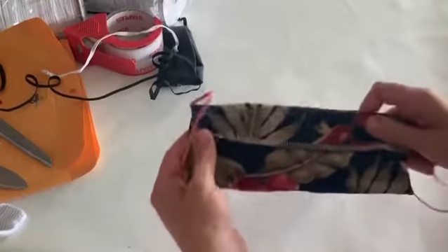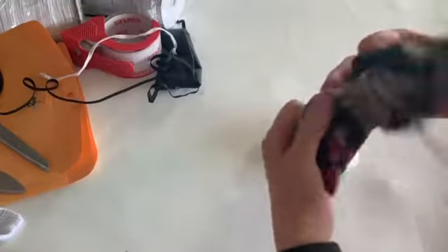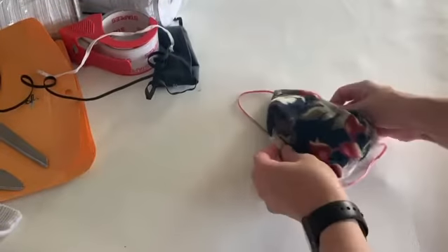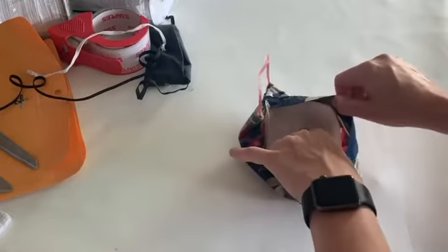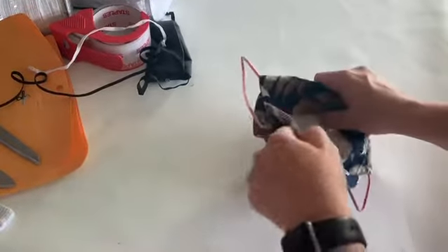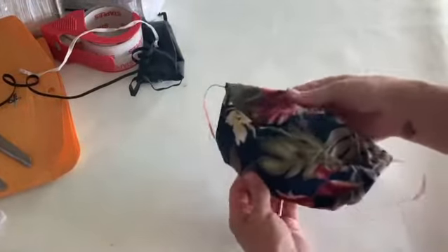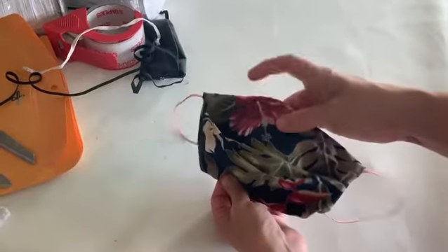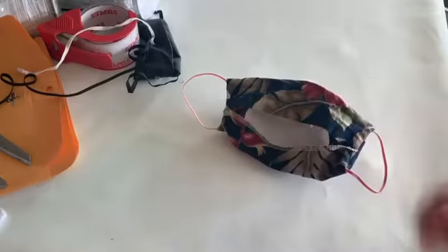My mask has a pocket in the back that you open. You put the mask inside like such, so it isn't uncomfortable on your nose and you can still use the full mask.